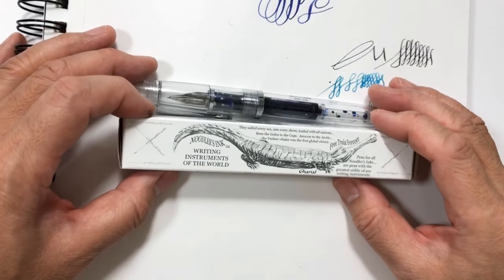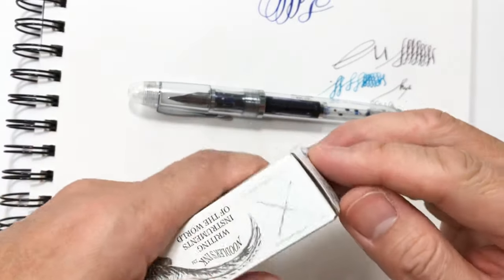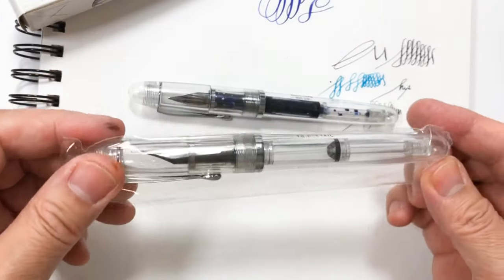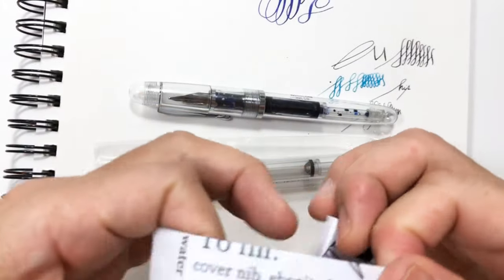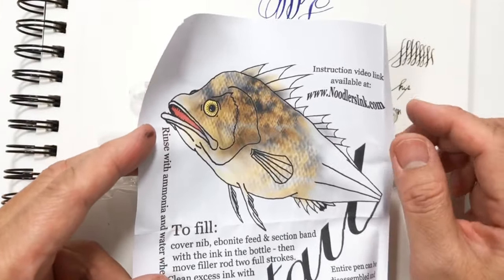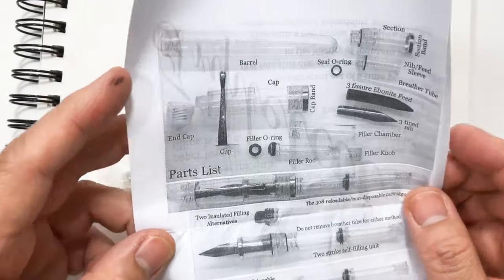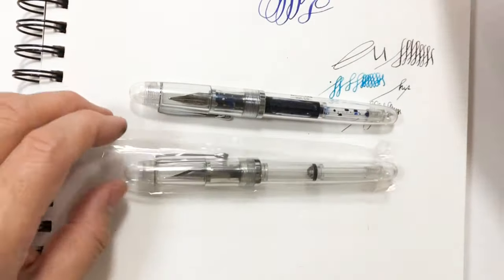Let's go ahead and unbox this Noodler's pen and I'll show you how I prepared it with ink and prepared the tip. The box comes like this, the pen is in a nice plastic wrapping, and it also contains directions for how to fill it with ink. It has a drawing that demonstrates how the pen looks, along with a simple printout of the parts of the pen.